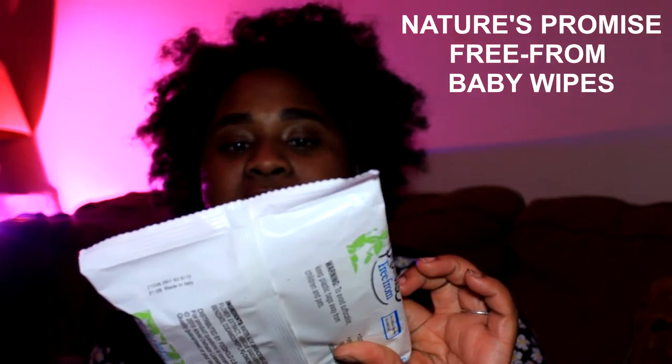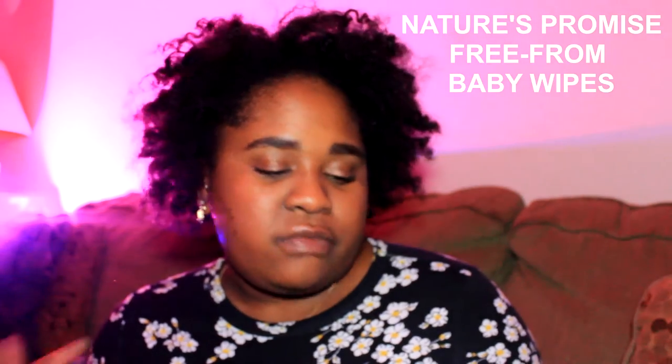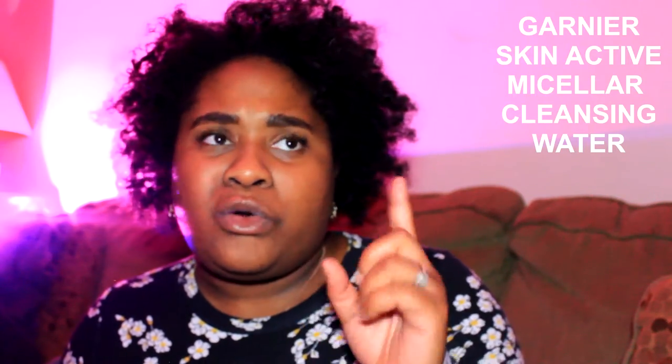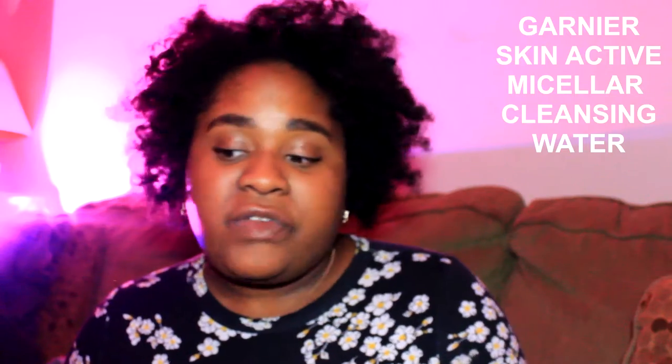I also use the Garnier Micellar Water — the waterproof one, because it has oil to take off waterproof products. I put a nickel to a quarter size amount on a cotton round — these are the 100% cotton rounds from The Body Shop. I apply the micellar water and hold it to my eye to let it soften up, because eyeliner and mascara usually take an extra step to get off. I'll hold it there and then rub gently. Once that's done, then I go in with my cleanser.